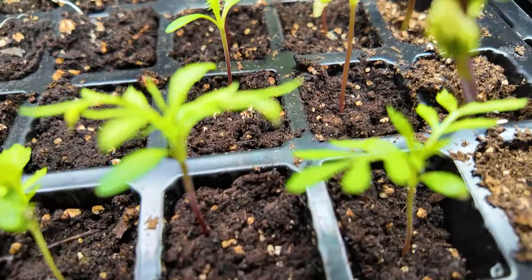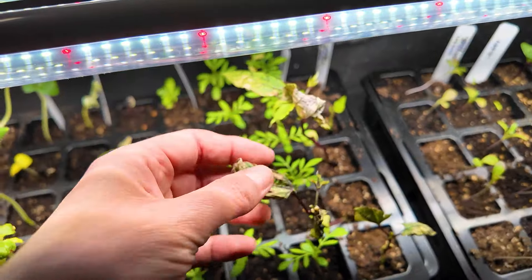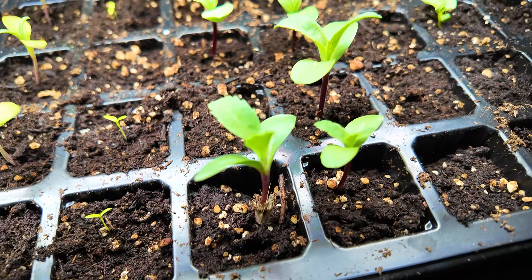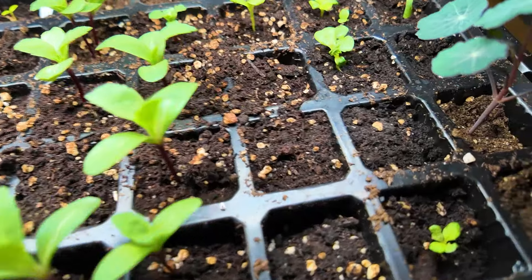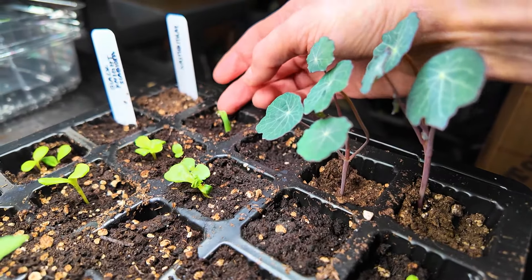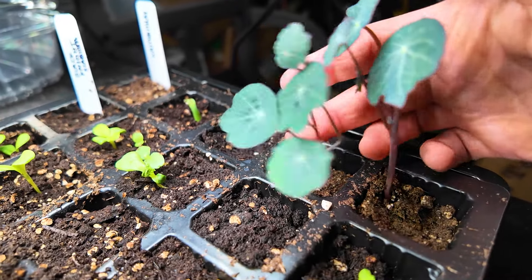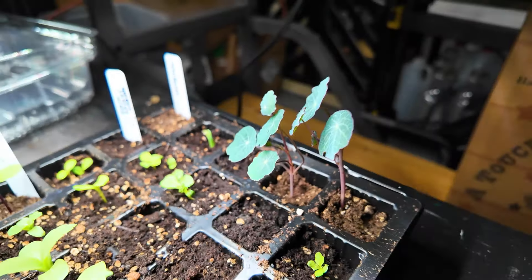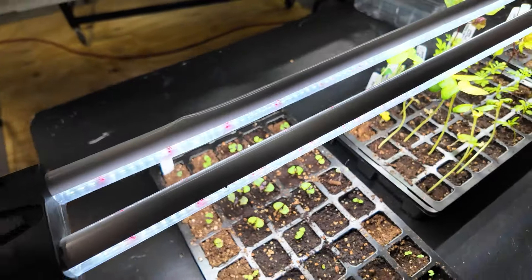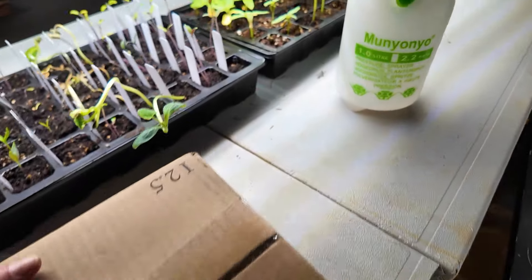These marigolds are looking good. Back here I've got some Ruby Moon — clearly this one got too close to the light and burned, but those aren't crucial. Bachelor's buttons and straw flower are looking fabulous. Black knight scabiosa is leaving something to be desired. This one here is nasturtium — these seeds were like three to four weeks old, and something appears to have eaten part of it. But the newer nasturtium seeds are doing better. For the most part everything is starting to grow, it's just really leggy. Over here are dahlias — they're growing but super leggy.